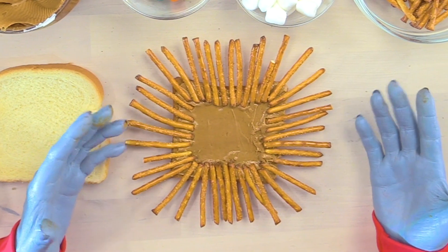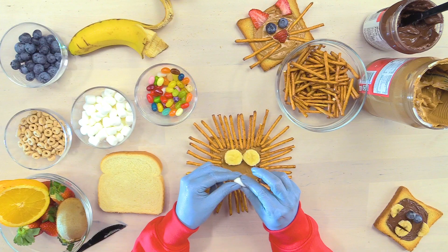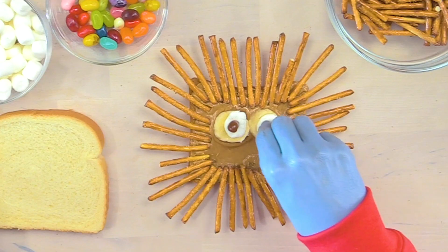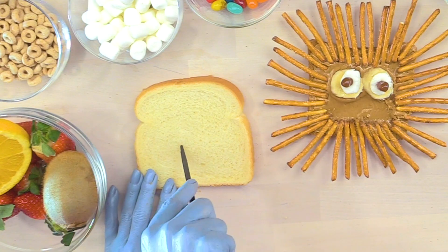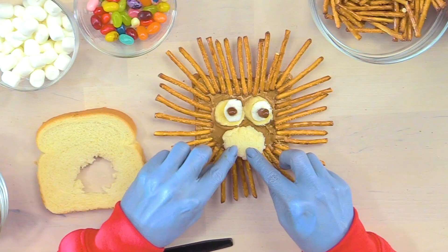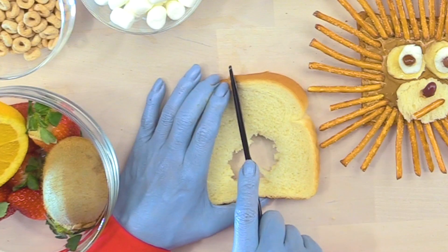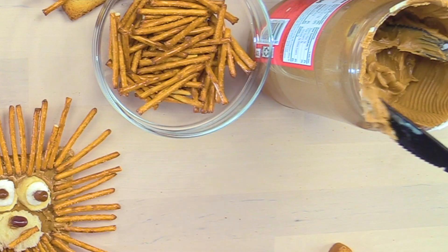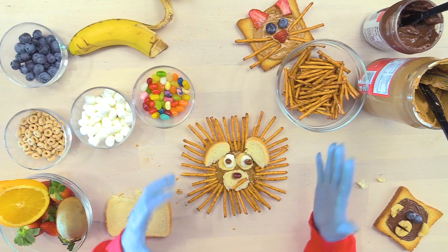This looks amazing! Fluffy clouds - squish them! Put it on top of your banana! Jelly beans! Pupils! We are going to use this soft, squishy bread - cut a circle! Grab a pretzel! Jelly beans! Cut your bread right in the middle! Put a little bit of peanut butter on the bottom of them! Let's go, lion!